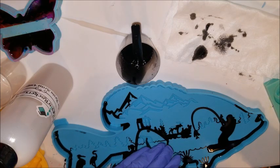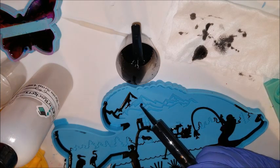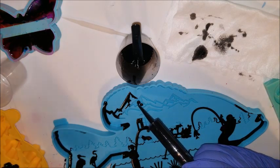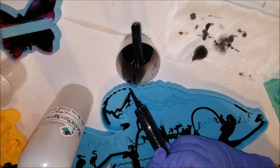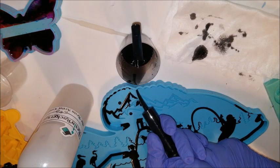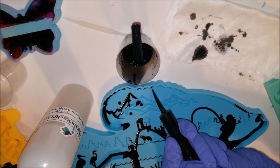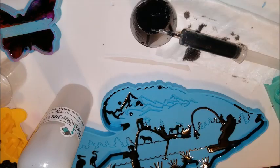In this spray bottle is either 91 or 99 percent isopropyl alcohol — it just depends on what I can get my hands on. That's what I'm spraying in the mold periodically just to help the resin flow a little bit more into the crevices.